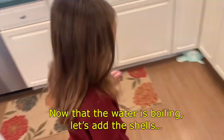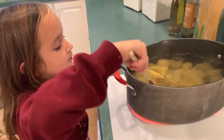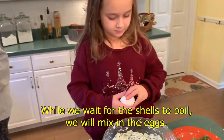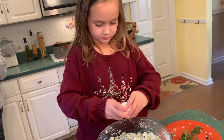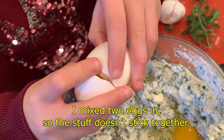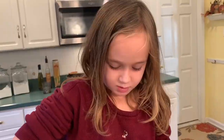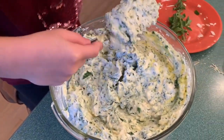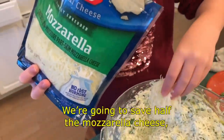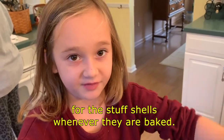Now that the water is boiling, let's add the shells. While we wait for the shells to boil, we'll mix in the eggs. I mix two eggs in so the stuffing doesn't stick together. Now I'm going to add half a handful of mozzarella cheese. We are going to save the other half of the mozzarella cheese for when the stuffed shells are baked.